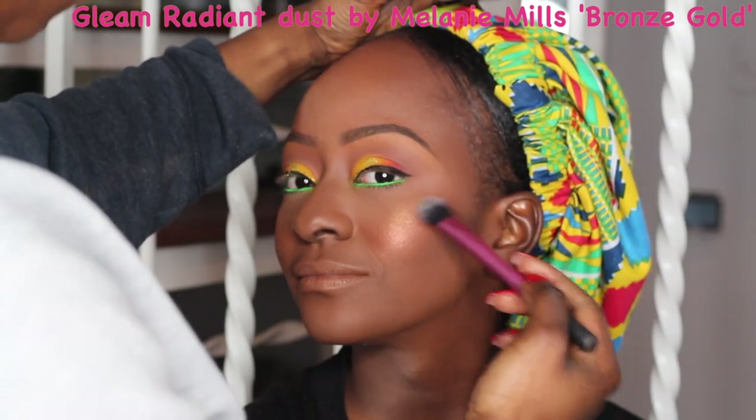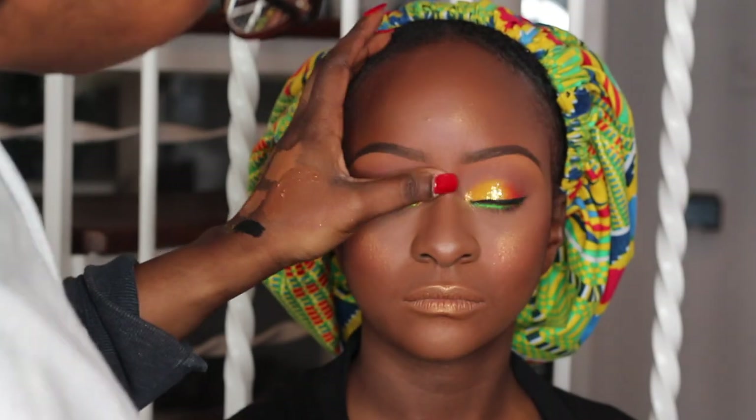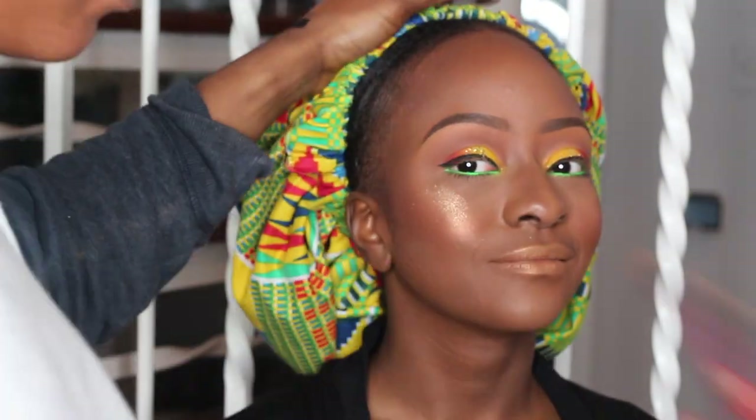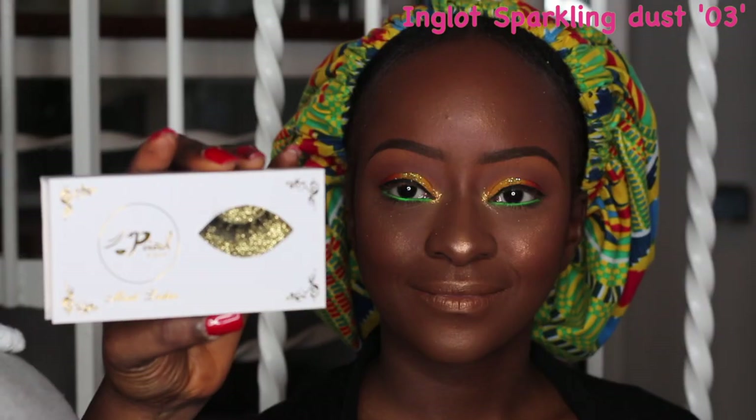I went in with my Gleam Radiant Dust in Bronze Gold to subtly highlight her face. Then I'm going to use my Inglot Sparkling Dust in number three, which is a gorgeous gold color, for extra glow — why not?